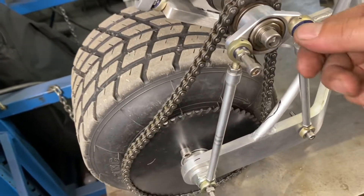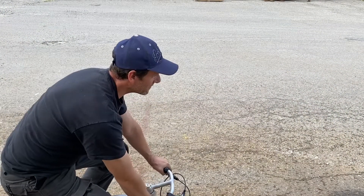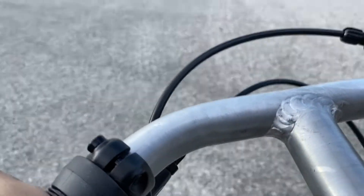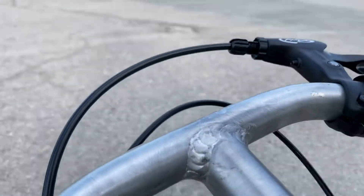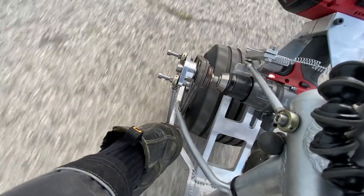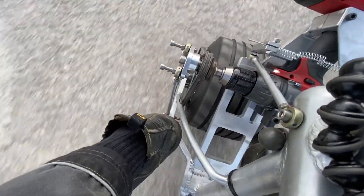I checked the chains — not too bad — and all the bolts just before I put the battery on. We're going to try it outside and take it for a spin. Here we go. There we go!